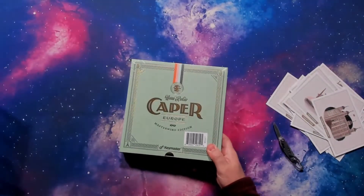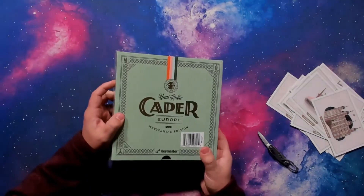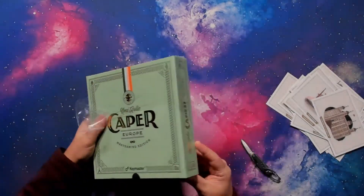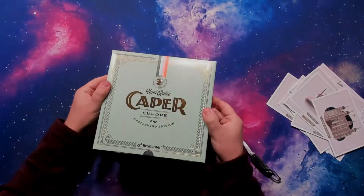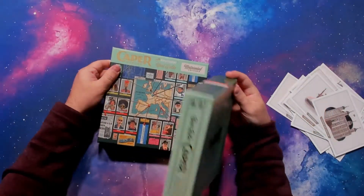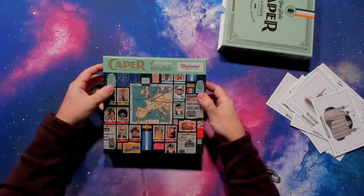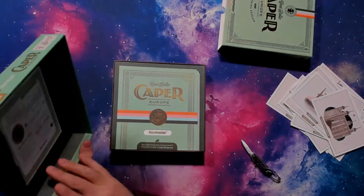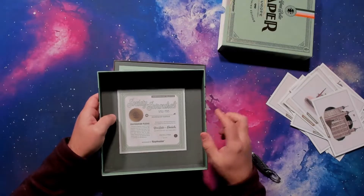I don't think I got metal coins — I didn't think that was necessary. So it's by Keymaster Games, this is the Mastermind Edition, and the game is by Unai Rubio. Nice packaging on the front. And I'm gonna try to do this without destroying the box here. There we go — see that nice gold leaf. Caper Europe, published by Keymaster, designed by Unai Rubio. Mastermind Edition. Society of Scoundrels, membership number 5752 out of 7,515.